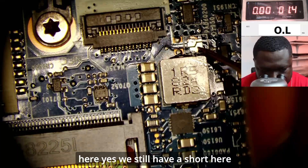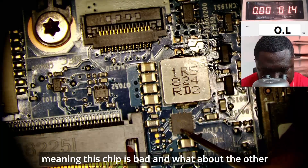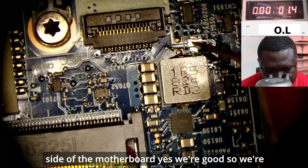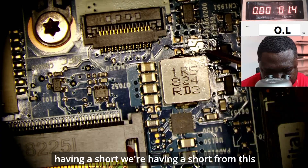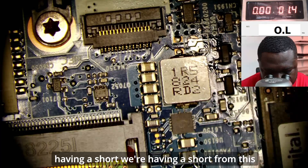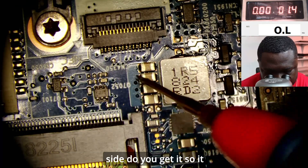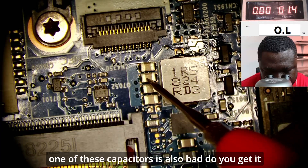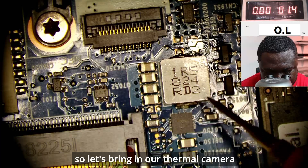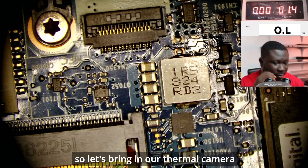Do we have a short here? Yes, we still have a short here, meaning this chip is bad. What about the other side of the motherboard? That side is good. So the short is coming from this side — it could be that this chip is bad, or one of these capacitors is also bad.